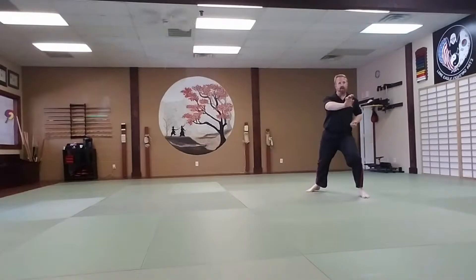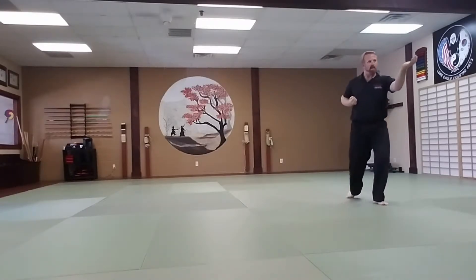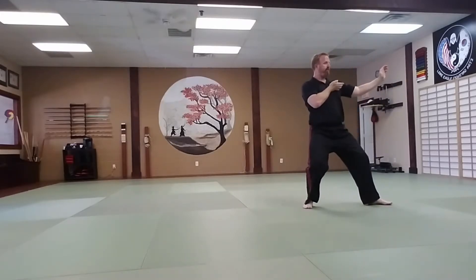Double step forward into a right back stance. Left punch to midsection. Right reverse punch to midsection. Left upset knife hand strike to high section. Right leg steps forward 90 degrees into a right back stance.